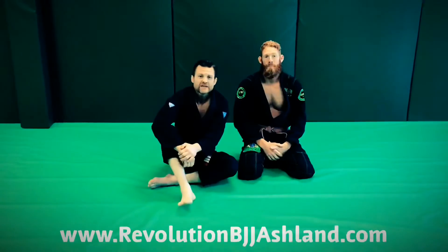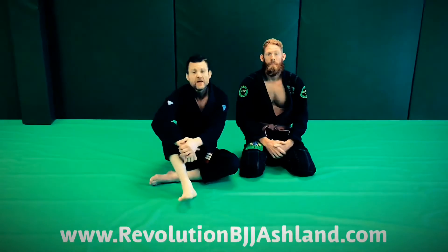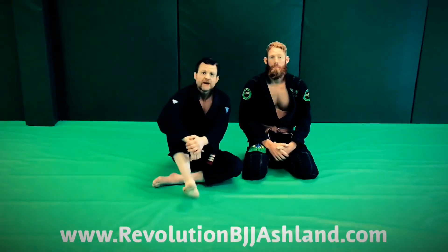All right guys, for more information, visit us at RevolutionBJJAshland.com. Find out info about our general curriculum as well as special programs. Thanks a lot.